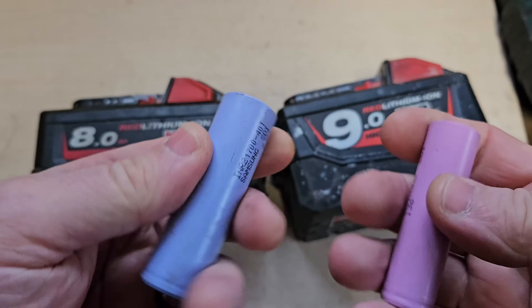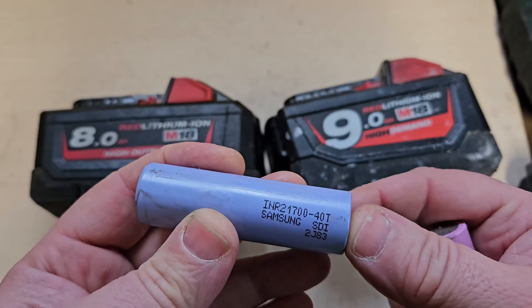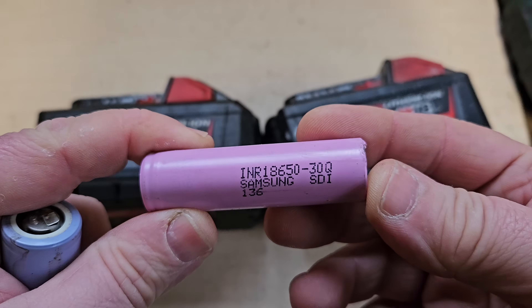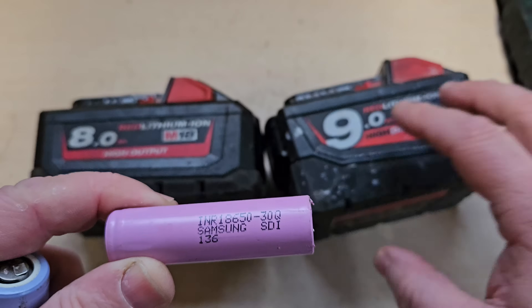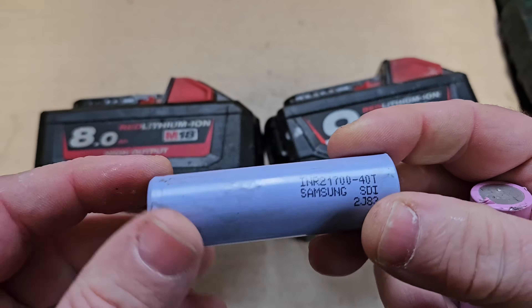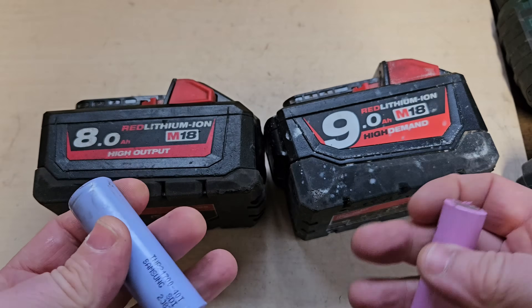These cells are designed for higher power draw items like saws, angle grinders, that kind of thing — something that's going to take a lot of power and take it quickly. This high output battery is much better for that, but this high demand battery is not as good for that. This is more of a long runner for constant power, like a fan or something that's going to just steadily use power. High demand would be a long runner without that quick burst of power, whereas the high output would also be a long run battery, but far better for that quick power draw — throwing more power effectively at the top, even though this is a 9 ampere.